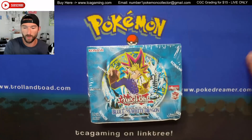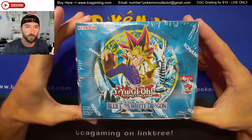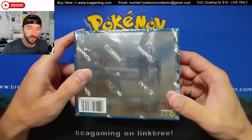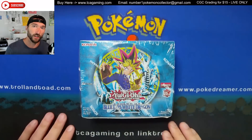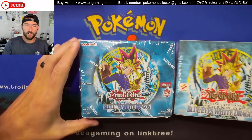They just recently reprinted some of the original sets, including Legend of Blue-Eyes White Dragon. I decided to open this box up because the case it came in was pretty wrecked — you can kind of see that — but I want to take any opportunity I can to give you guys a little insight into what I collect.